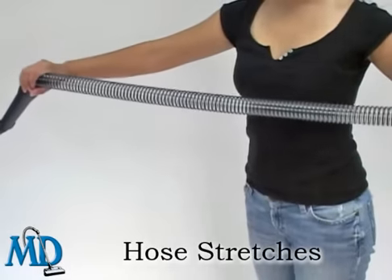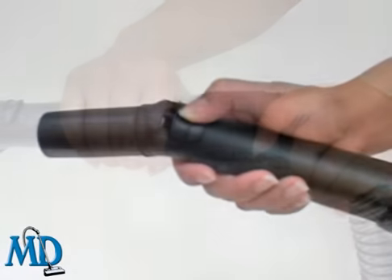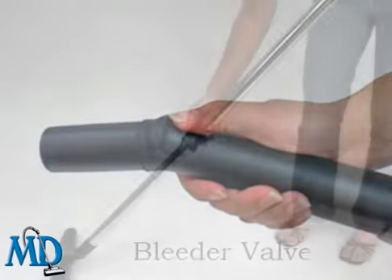The flexible hose can stretch from 6 feet to 22 feet in length, and the non-kinking design with swivel action makes getting to the area so quick and easy.